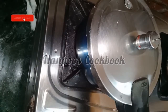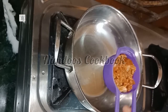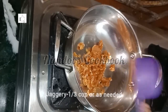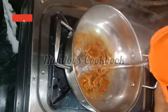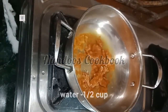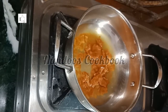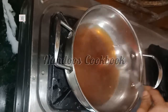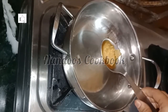Now let's melt the jaggery. Heat a pan and take one-third cup of jaggery for one-third cup of bajra. You can increase the quantity if you need more sweetness. Add half a cup of water and melt the jaggery on low flame. Once it melts completely, filter the jaggery syrup to avoid impurities.